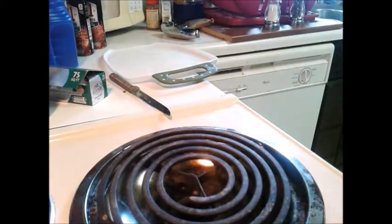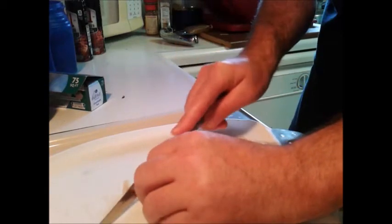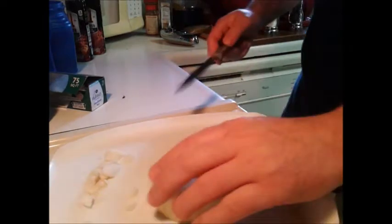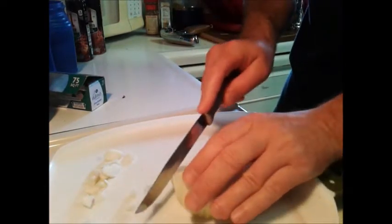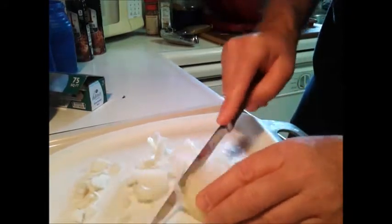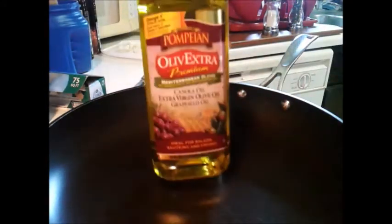I think this is gonna be good. I've got a couple cloves of garlic, going to slice them up very nice and thin. Now we'll do some onion. Okay, so we got that all sliced up. My pan with olive oil — let's get this stuff going.